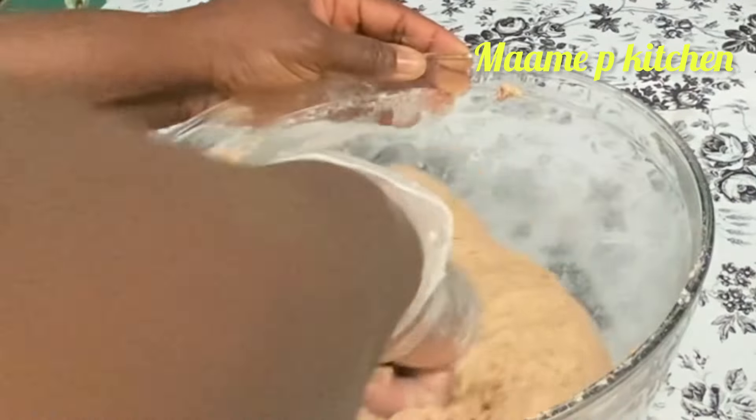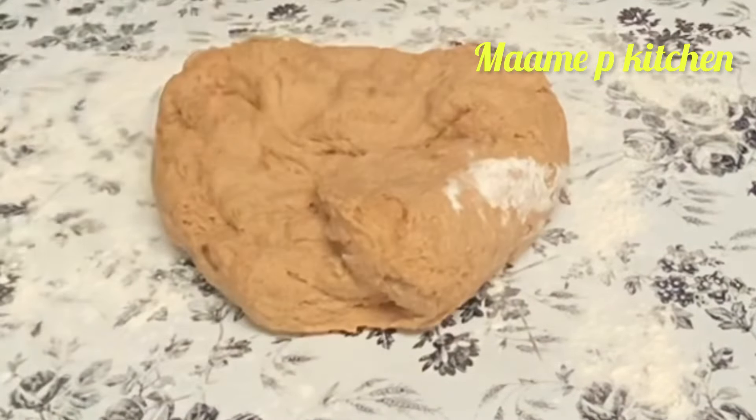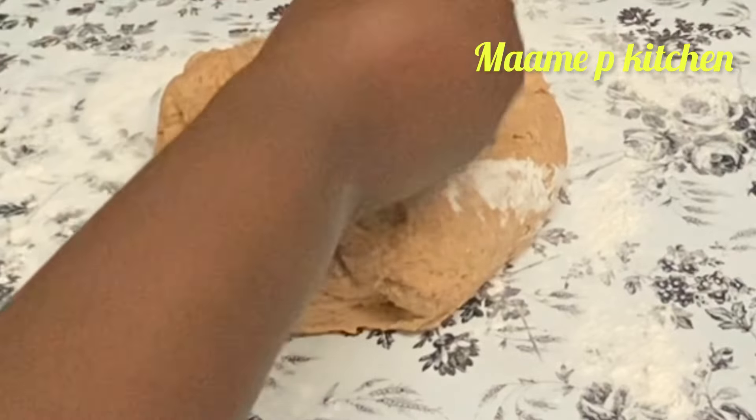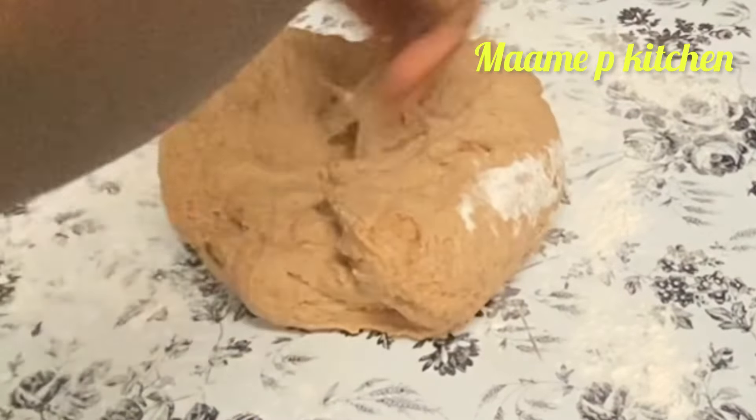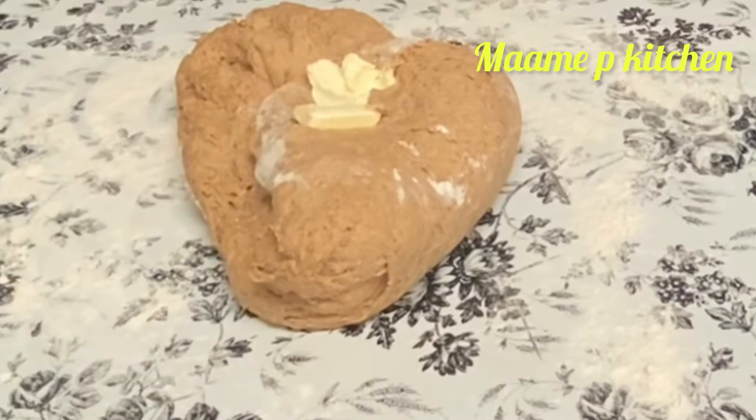On my working surface I will add some all-purpose flour and I will start to knead my dough. I added some butter. I will knead it until it is done — as you can see, we are still kneading. This is wheat bread, yes, wheat bread, and I really loved it.